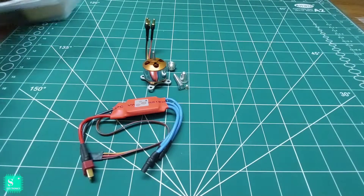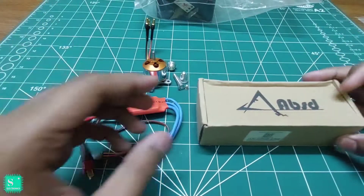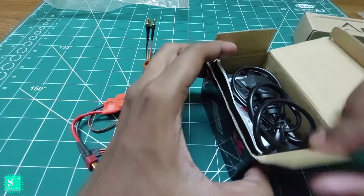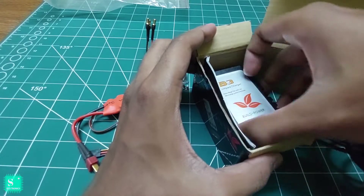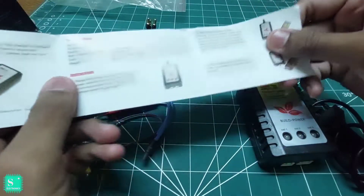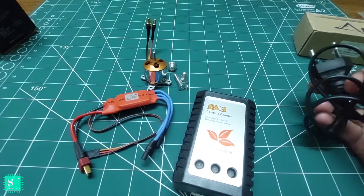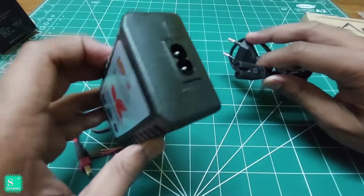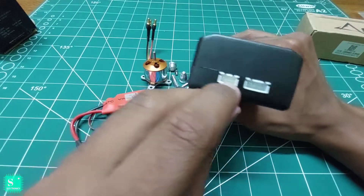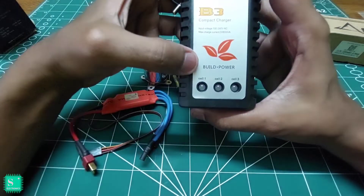Now let's see what's in the adaptive boxes. This is the battery charger for the lithium ion cells, with an LED indicator. Here is the AC connector — if we plug this to the AC, we can use the 3-pin connectors and the 4-pin connectors. Here is the charging indication for cell 1, cell 2, and cell 3 of the lithium ion battery.